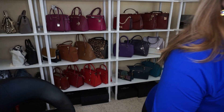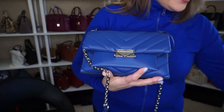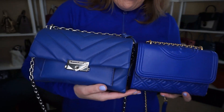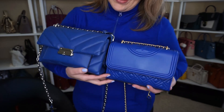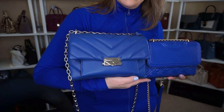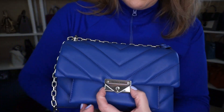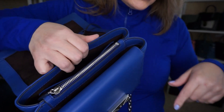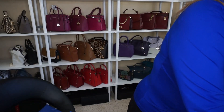I wanted to show one more bag before I go — my lovey-dovey Michael Kors CC. From the depth, the width, and the height there are some differences compared to the Tory Burch, and the color too. I'll give you a sneak peek — this one is super poofy and does have some compartments, unlike the Tory Burch which is one open compartment.